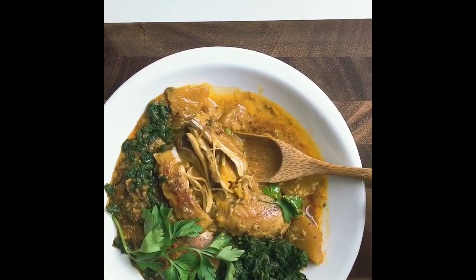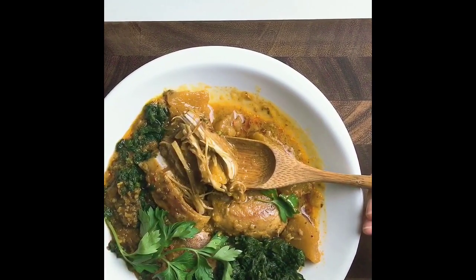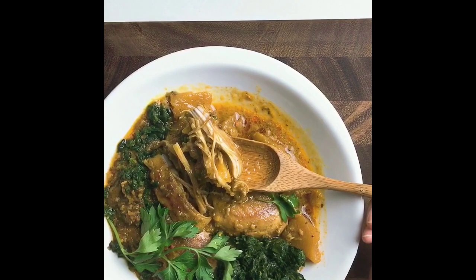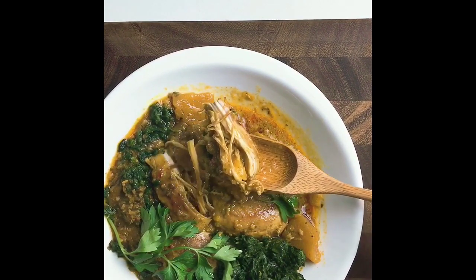If you're watching this on YouTube, be sure to click the link below to get the recipe. If you're watching on Instagram, swipe up to get the recipe. This is so good — don't miss it. Be sure to subscribe to my channel. Thanks for watching.